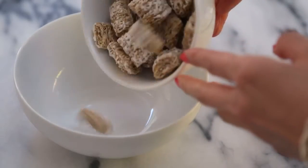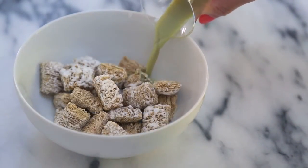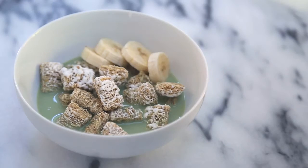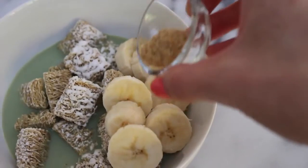Next, let's combine the ingredients into our cereal bowl. I'm using one serving of Frosted Mini Wheats, which is about one cup. Then pour in our matcha-infused milk. Add to the side our sliced bananas, and finally top it off with half a teaspoon of flax seed.